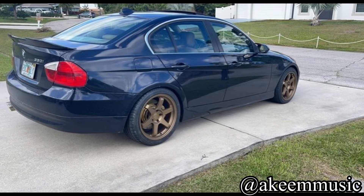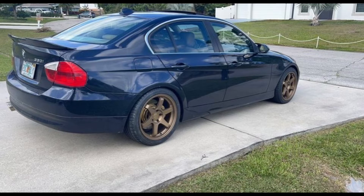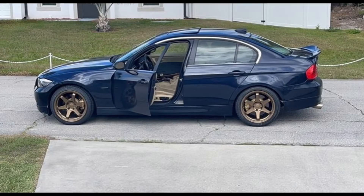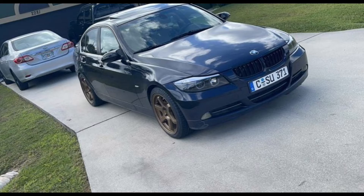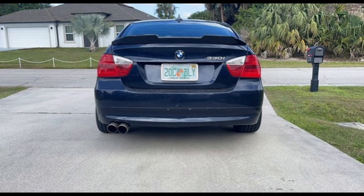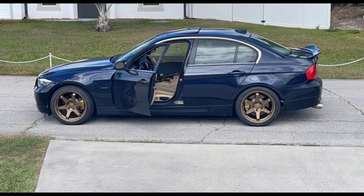Next up is Akeem Music — sorry if I pronounced that wrong — and he has a 2006 330i E90. He has M3 style mirror caps, new headlights, blacked out side markers, double slat kidney grille, M4 style wing — which actually looks really good — custom V brace with PVC pipe, muffler delete, and secondary cap. He wants to get new wheels on it, tint the car, maybe lower it. Wheels are 18 by 8.5. Bronze wheels — you have to design the whole car around them, and unfortunately I don't think the wheels look good here. If you'd gone with silver wheels it would have looked a lot better, but you are changing them.